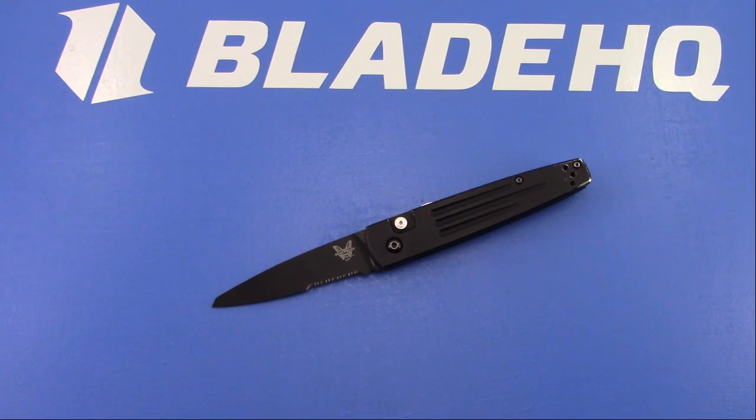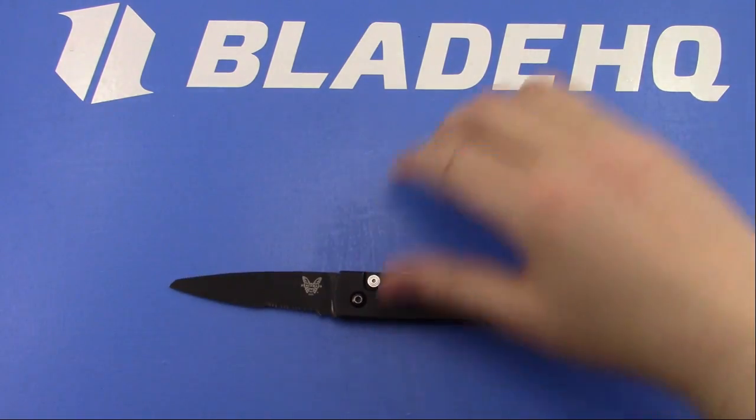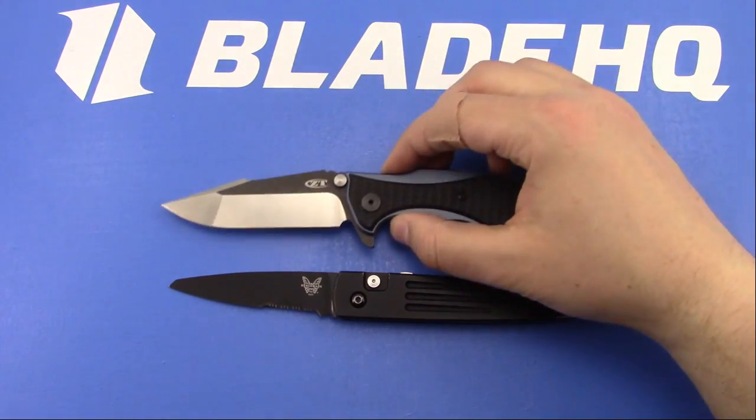Are you going to get the 462? Yeah, I already have a 462 - Alpha already did a video on it. So this is the Benchmade Spike, this is the ZT-0393, and this is the Chris Reeve Large Sebenza 21 Carbon Fiber Edition.